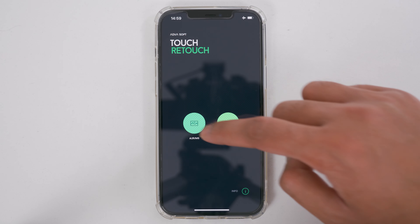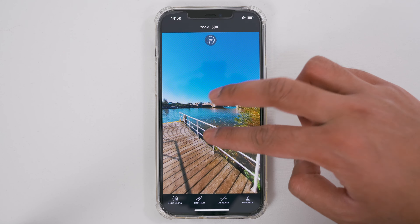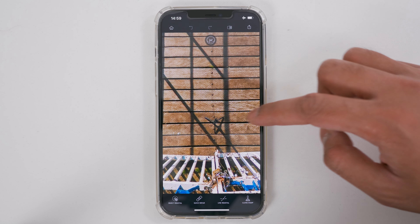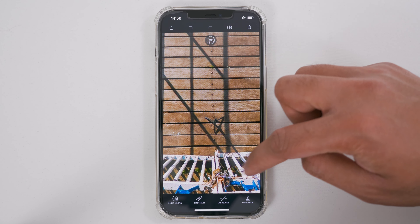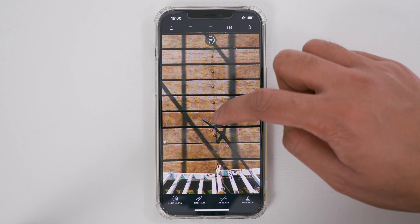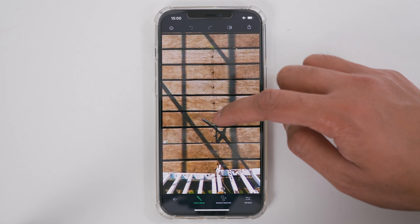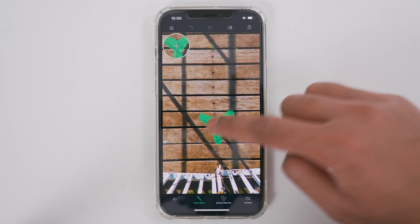Let's try one more example. I'll go to Albums and tap the photo I wish to edit. If I look down at the nadir of this 360 photo, we have quite a complicated nadir — planks going across, shadows of railings, and tripod legs with their shadow intersecting all of this. To tackle this, I'll first make a selection over the tripod legs using Quick Repair. I tap Quick Repair, make a selection over the tripod legs, let go, and the tripod legs have been removed.